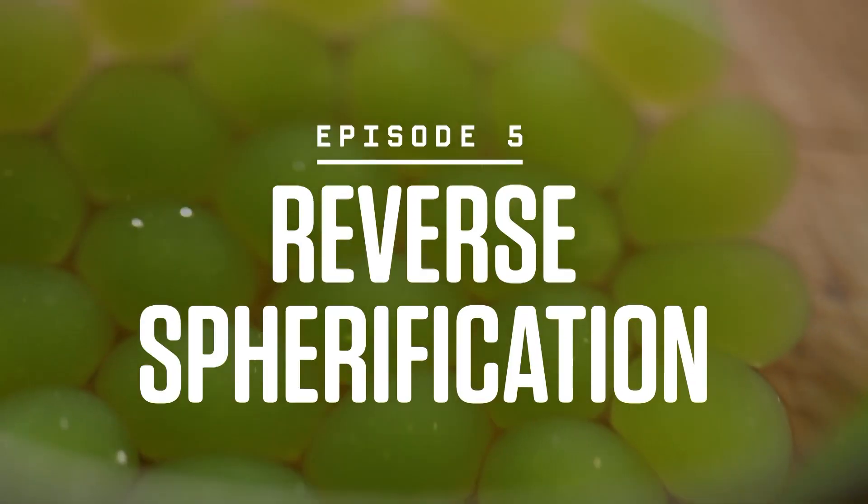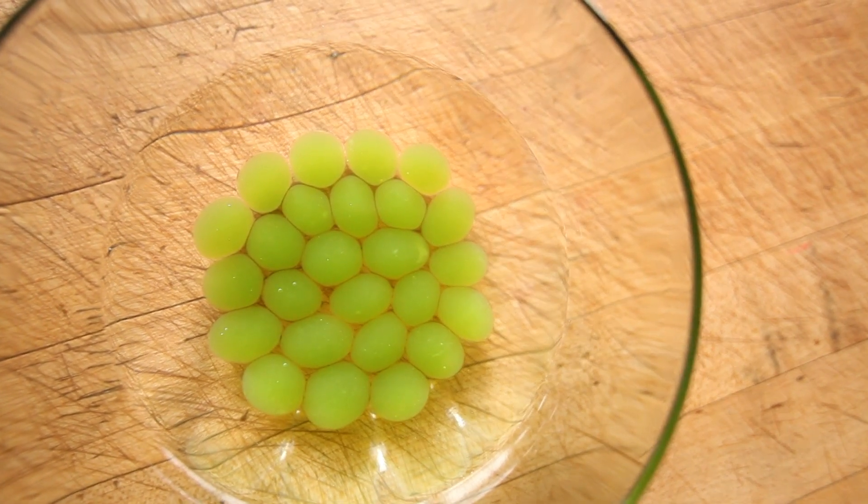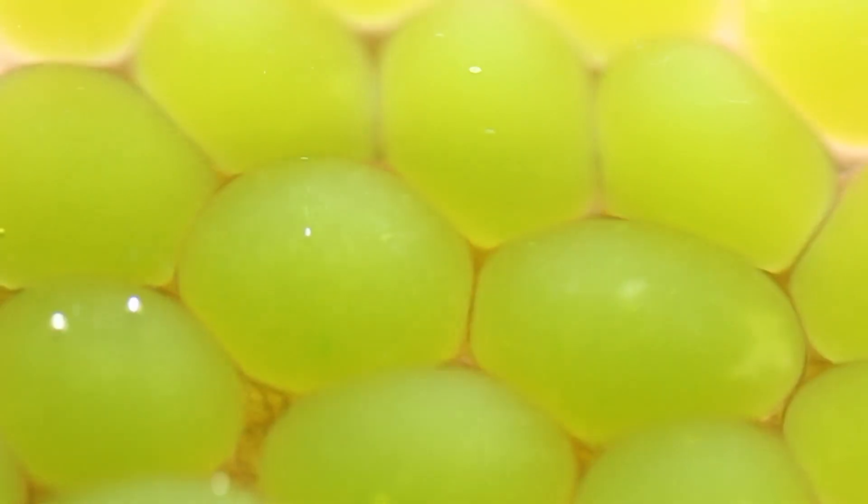Liquids — they're so liquidy, but we've got a quick and easy way to trap them in beautiful little spheres, no less. This, my friends, is reverse spherification, and it's a fancy way to package delicious juices for your dishes.